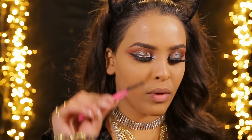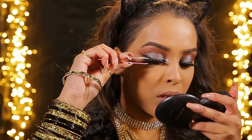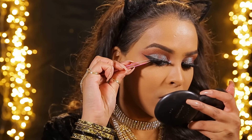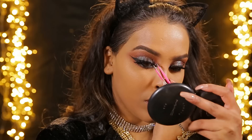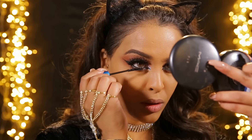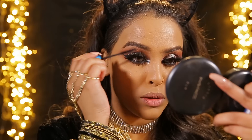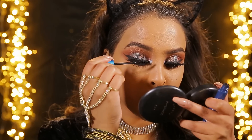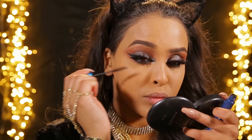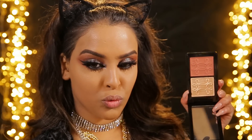Then using these Dolly Wink lashes - they don't have a name but I got them off eBay so I'll leave the link down below - I'm gonna pop these lashes on. They're really full, really wispy, really fluffy, really pretty and quite affordable as well. I didn't think they were gonna be so nice but they're so beautiful. Then just pop a little bit of mascara on your lower lash line - I like to build it up quite chunky and then blend your natural lashes with your fake lashes.